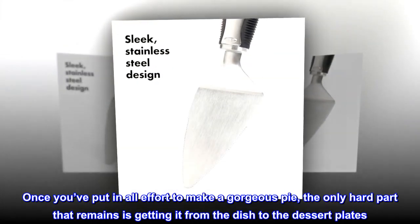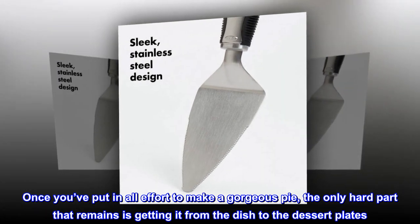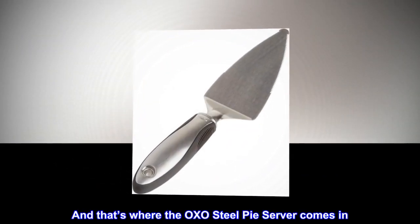Dishwasher safe. Once you've put in all the effort to make a gorgeous pie, the only hard part that remains is getting it from the dish to the dessert plates. And that's where the OXO Steel Pie Server comes in.